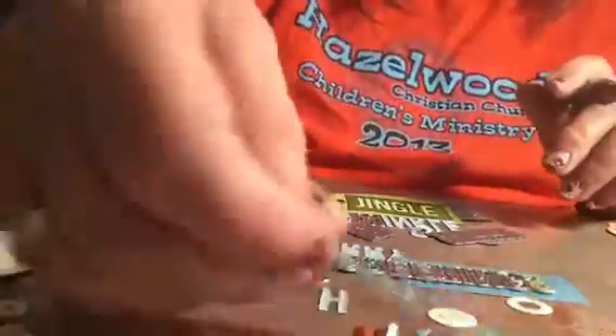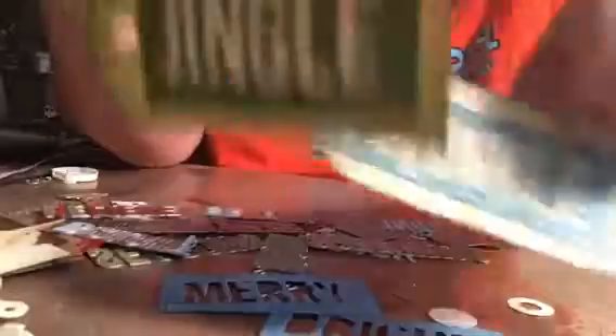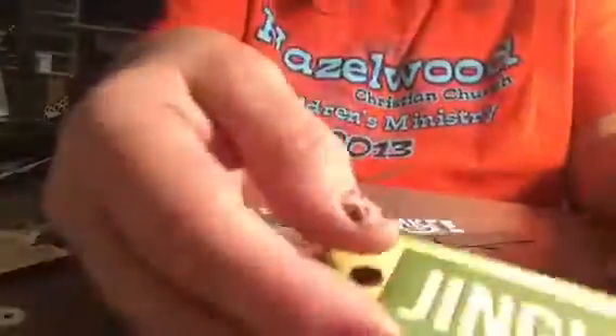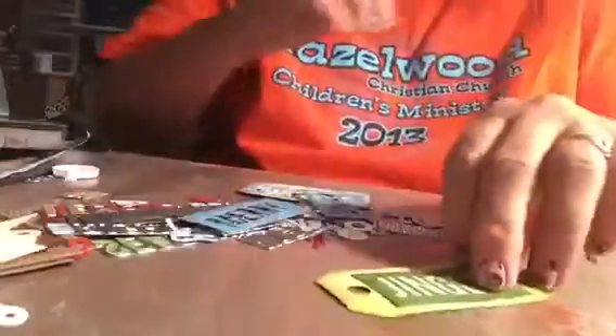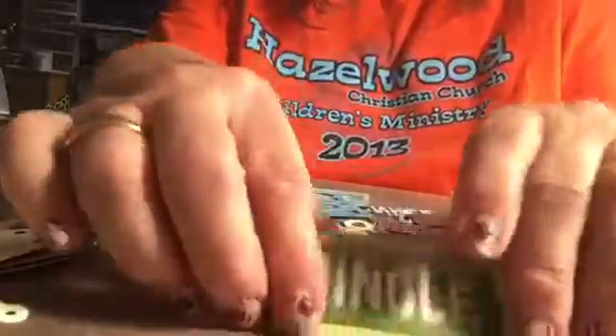I wanted to use the blocks with the dies. I cut out Jingle and Twinkle from my papers where I had cut them out, and I did my weeding. Then I took Wendy Becky's Archival Ink in Fern Green and inked all around my edges and on my back. Then I put the word block in my Xyron X, pulled it out — that puts adhesive on the back — and then I adhered it to my tag.